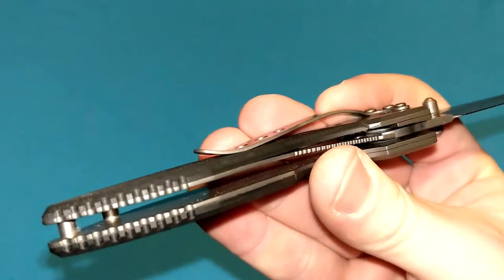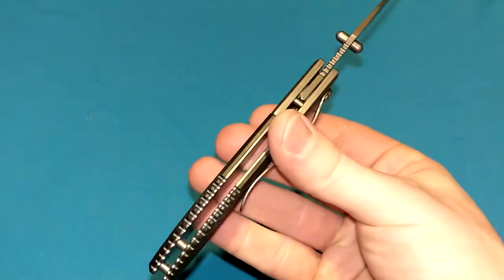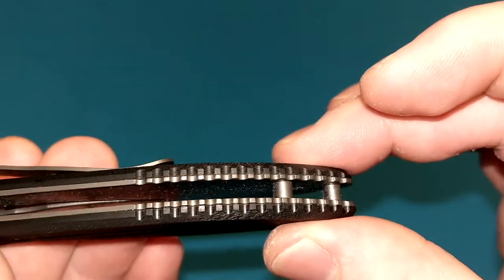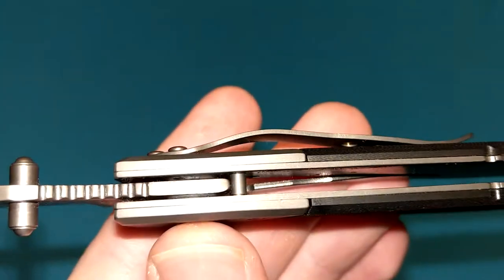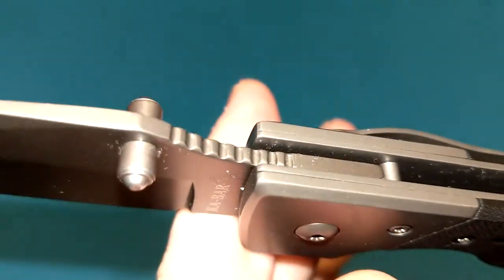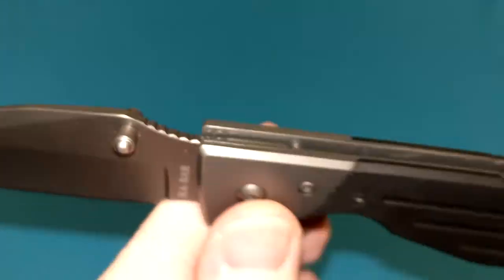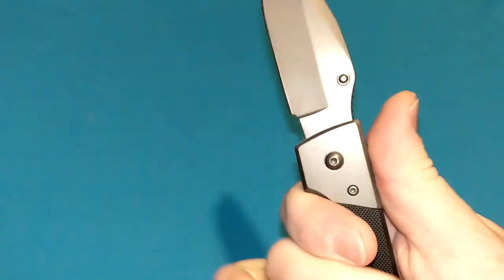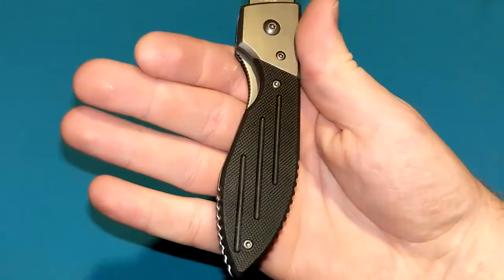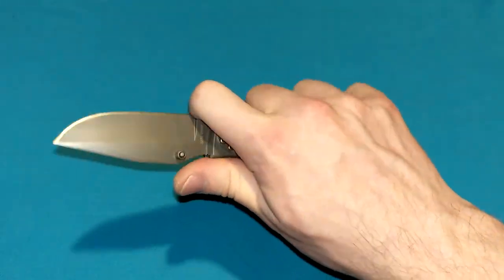There are no skeletonization holes in the liners, which adds to its weight. I like all the little jimps and cutouts on the corners — they're lined up well with the liners and the G10 handle scales. There's some jimping on the blade, but it's kind of useless. A lot of it is subdued underneath the handle so you can't even physically touch it. It's kind of rounded and not very useful. The handle is kind of awkward to hold — not super uncomfortable, but certainly not a comfortable ergonomic handle either.